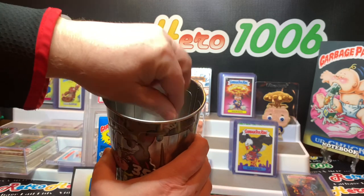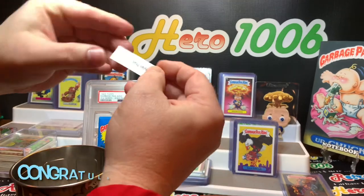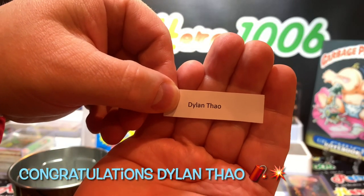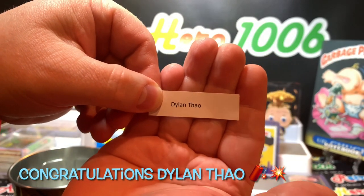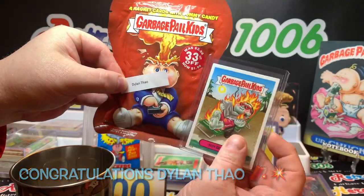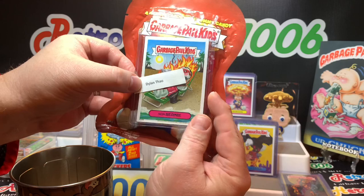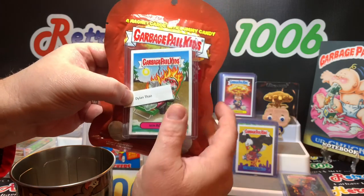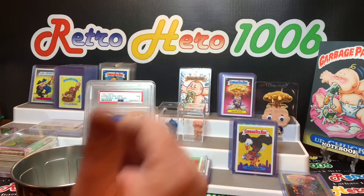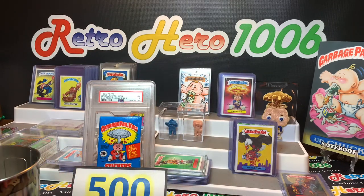Let's kind of shake these all around. Today's winner — if your name is Dylan Theo, congratulations! You are the winner for the four magnet cards, gummy candy, and the sunburny card. Congratulations, Dylan Theo. I'll pin your name in the comments — what you need to do is reply to me underneath your YouTube name and we'll connect via Gmail and I'll get those mailed out to you. Without further ado, let's jump into today's video.